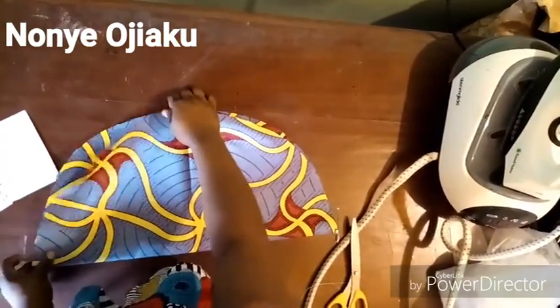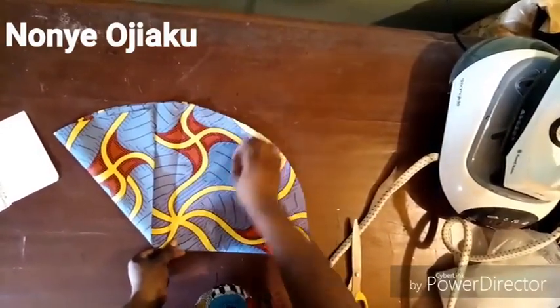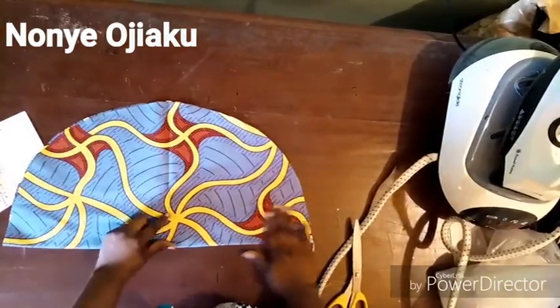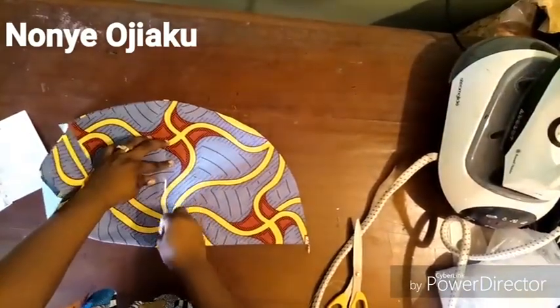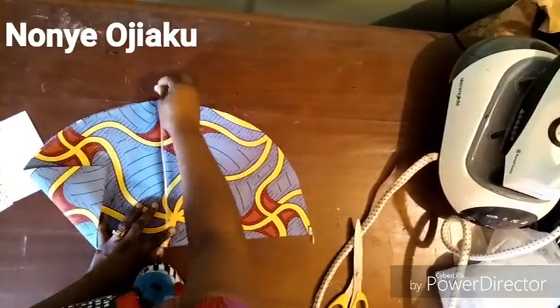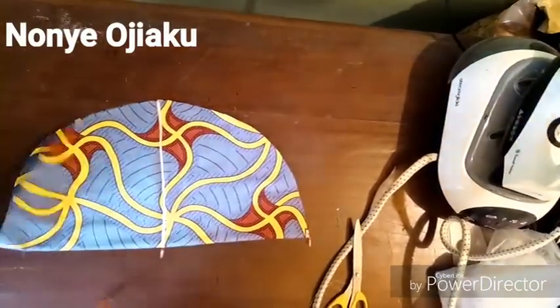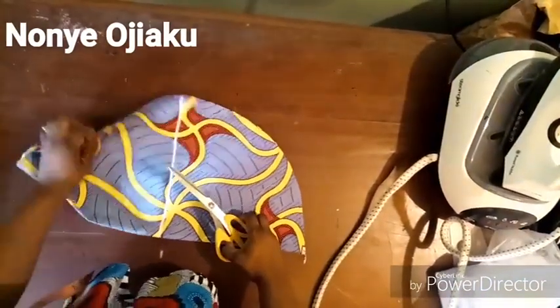You can iron at this point so that you have a crease line at the middle. Make sure you fold it back into two then iron so you can see the crease line. I'm chalking the crease line — that's the middle line — just in case you're not seeing the iron mark, I'm using chalk to make that mark visible.